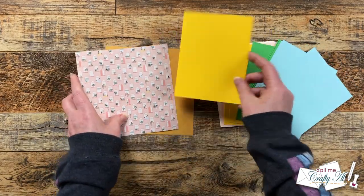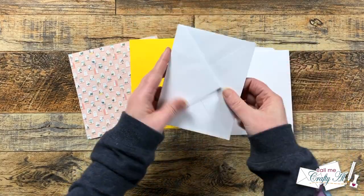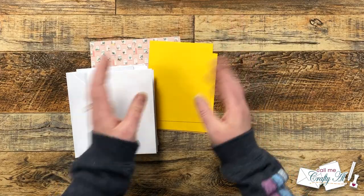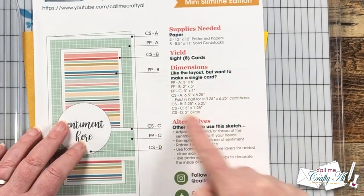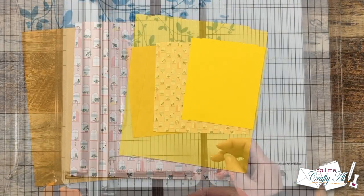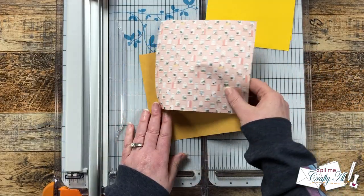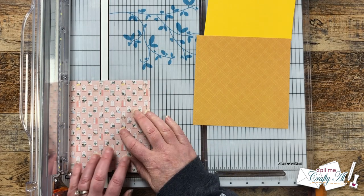Then I brought in the card fronts from the kit and chose two yellow ones for my matting. The kit does come with some A2 envelopes and cards, but since I'm making that larger mini slimline size I'll just use cardstock I already have on hand. I'm going to use the single card dimensions given on this month's printable and start by cutting my six by six pattern papers. Before we make the first cut, make sure you know which direction the pattern faces.